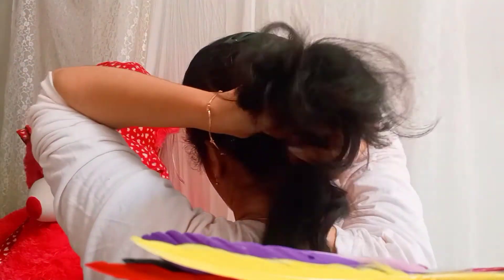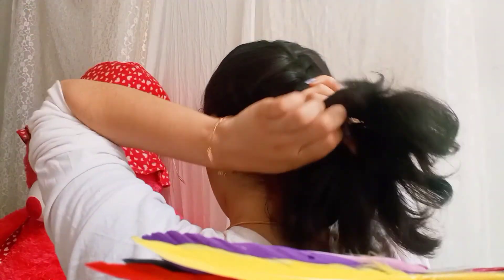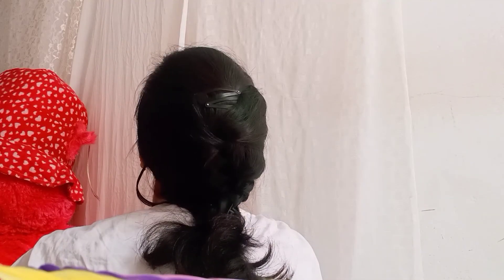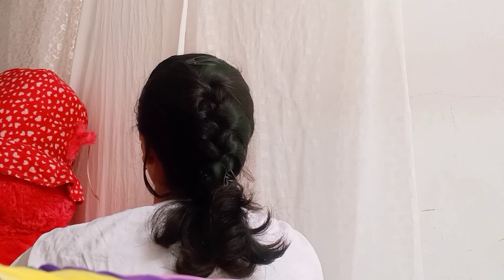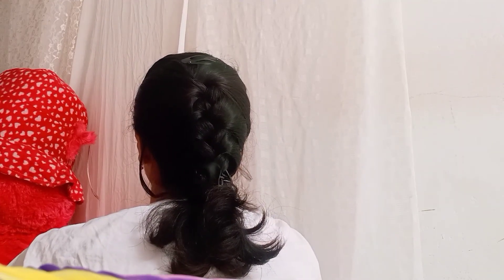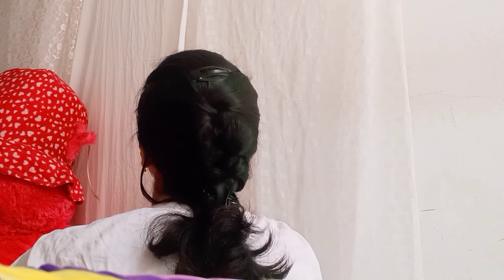This is the first time I will explain it to you. If you want to make a short hair, you will be able to make a short hair. These are our 4 simple hairstyles. You already know a hairstyle. We will see you next time. Bye from Sophie.